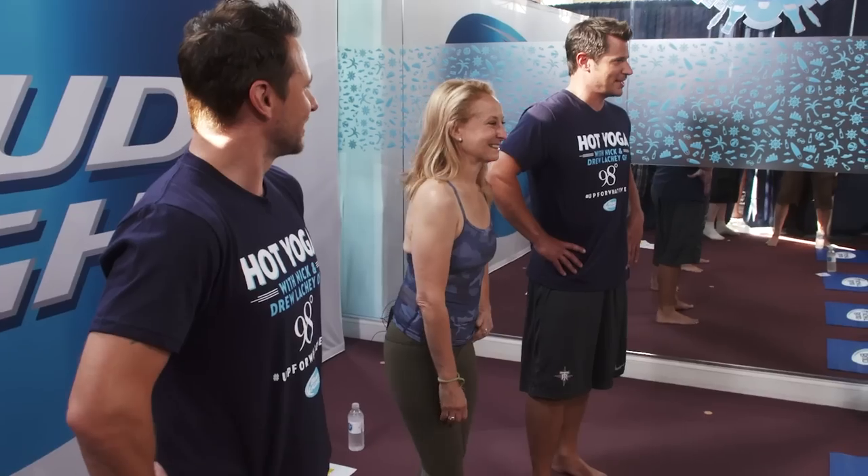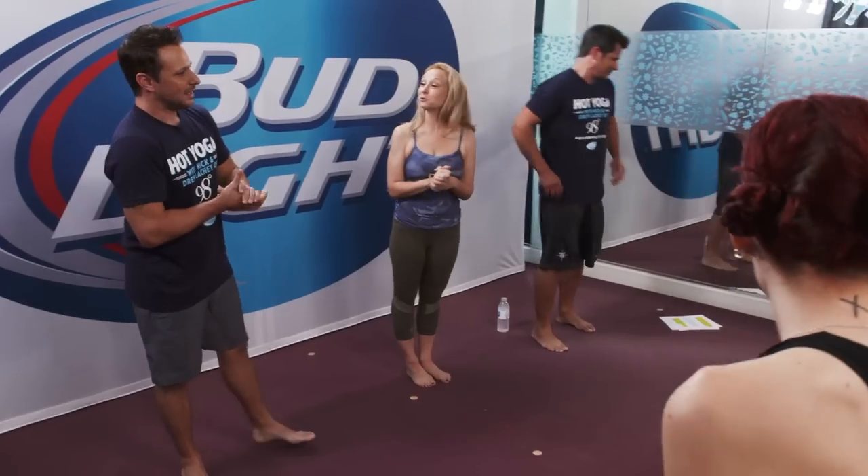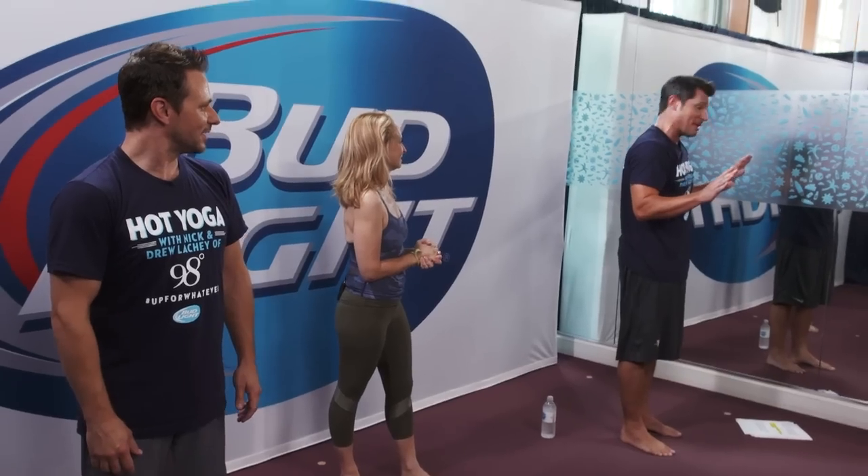You guys ready to check hot yoga with 98 Degrees off your summer bucket list this morning? What are we starting with please? One of my favorites — the reaching for the last Bud Light in the back of the fridge pose.